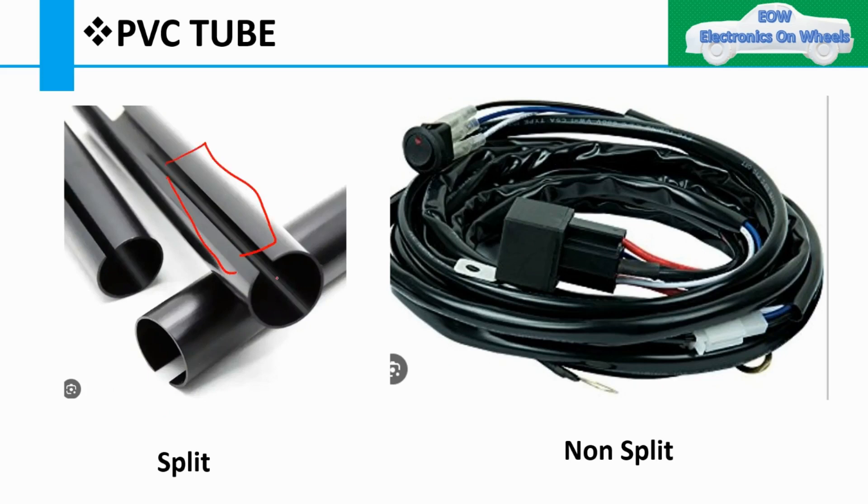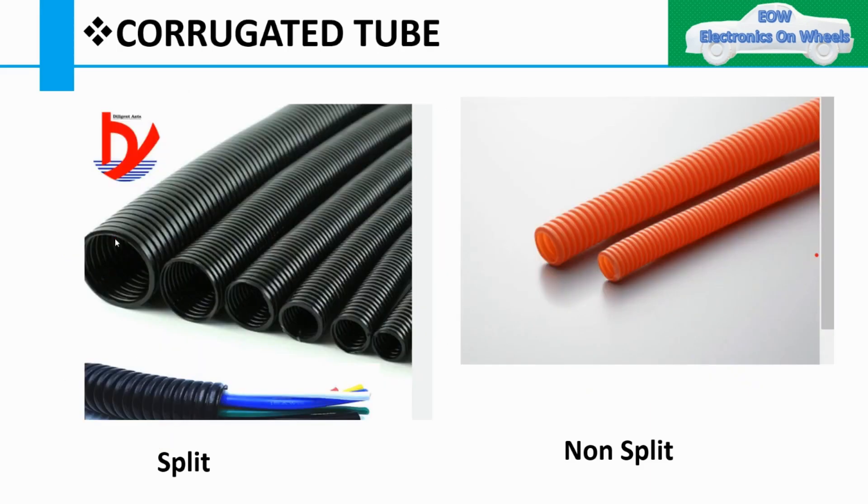PVC tubes are used to protect the harness and offer more flexibility compared to corrugated tubes. There are two types: split and non-split. The split type allows you to take the harness out without damaging the tube. With the non-split type, once the wire goes inside, you cannot remove it without damaging the tube.